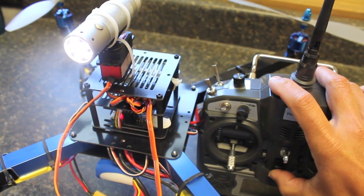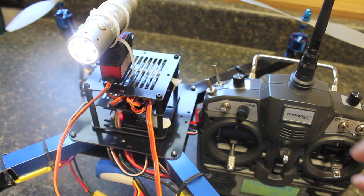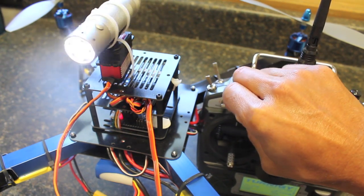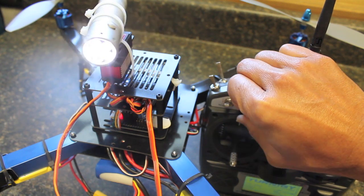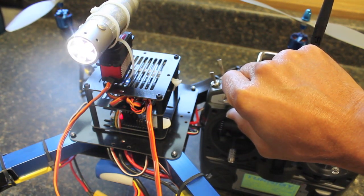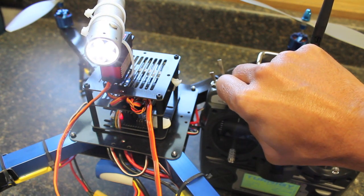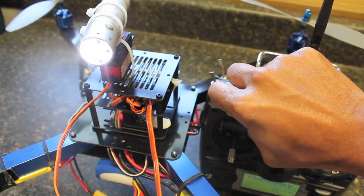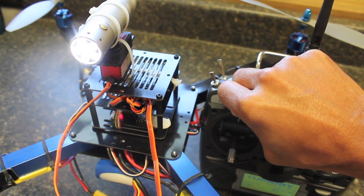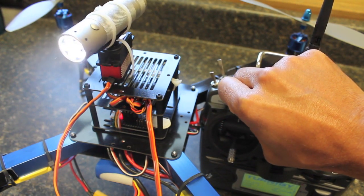So let me turn on my transmitter and you can see as I adjust the knob we have the LED light rotate. It's actually pretty fun to fly and adjust this like almost like a spotlight or a search light. But it is also quite a challenge to hover and do that.